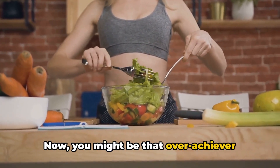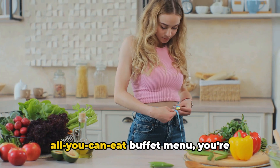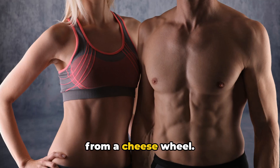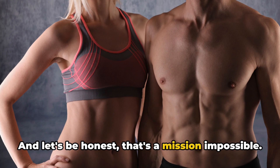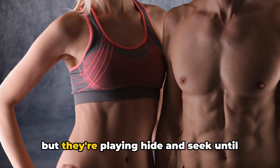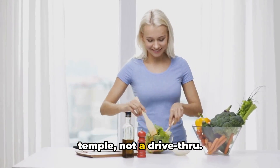You might be that overachiever doing a gazillion sit-ups a day, but if your food diary reads like an all-you-can-eat buffet menu, you're essentially trying to carve a masterpiece from a cheese wheel. And let's be honest, that's a mission impossible. Sure, your abs are there somewhere buried under layers of fast food remorse, but they're playing hide-and-seek until you start treating your body like a temple, not a drive-thru.